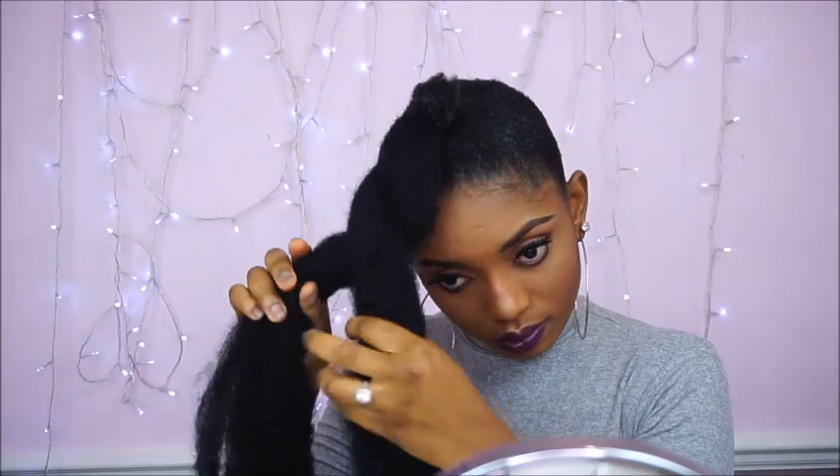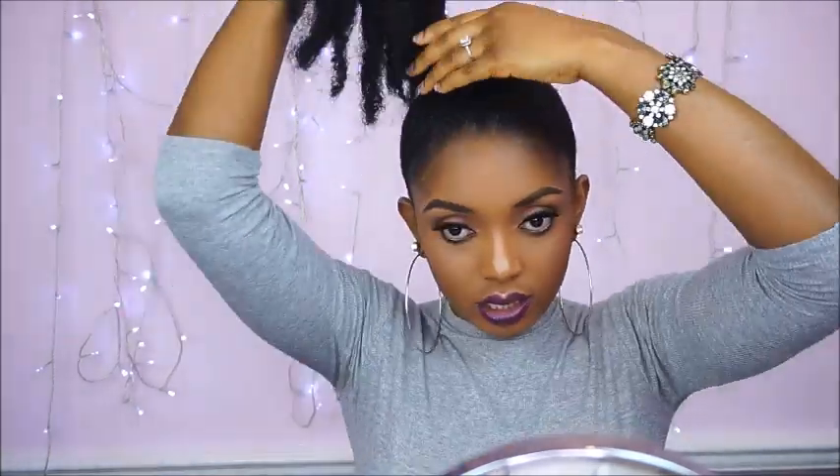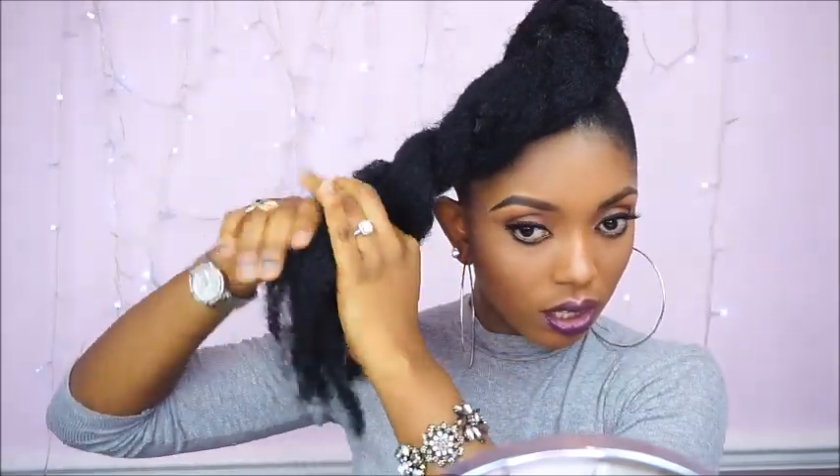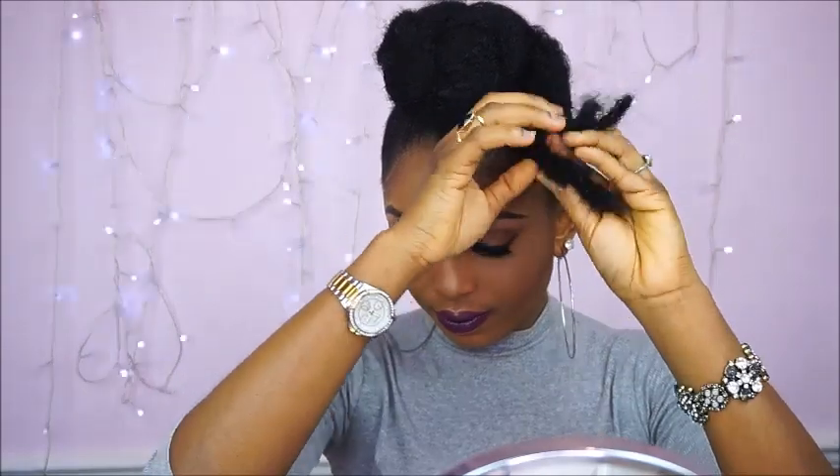So for style 3, I am going to take the Mali hair and just twist it all through, then wrap it around my hair, and as I wrap it I twist it. This style is very very simple and so easy to achieve. So yes guys this is the final look — I think it looks amazing.